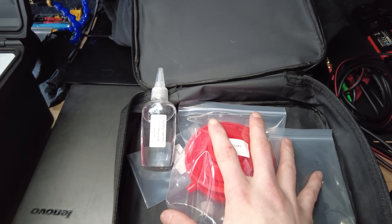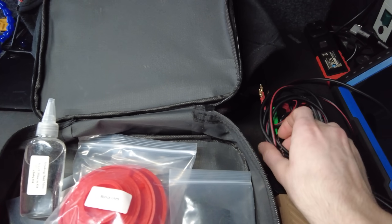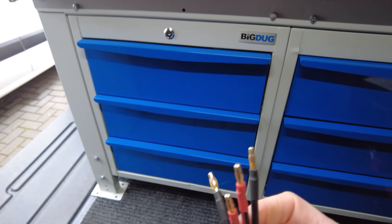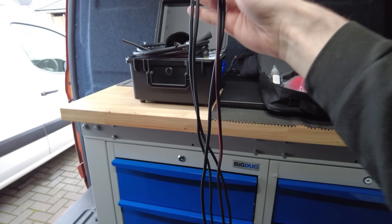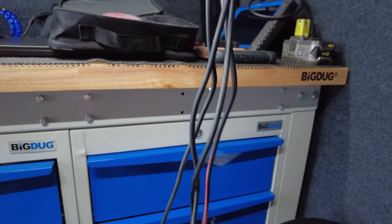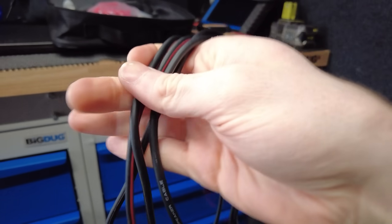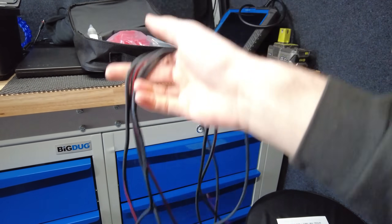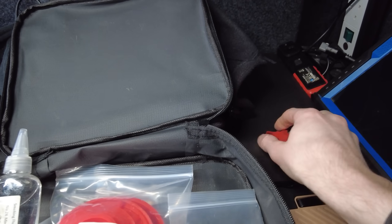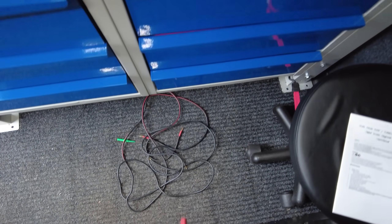It will also come with the banana jacks and the actual power adapter. I would always recommend getting longer banana jacks anyway. And then you've got your standard crocodile clips that will connect to that.